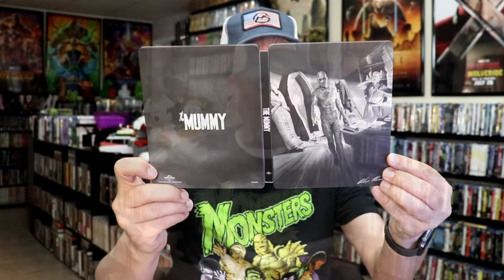Overall, I think this is a really nice looking Steelbook, and I'm happy that I was able to order this from Walmart.com. I do enjoy these Universal Monster Steelbook releases. I did miss out on the Creature from the Black Lagoon, so hopefully I'll be able to get that one eventually, maybe off of eBay.